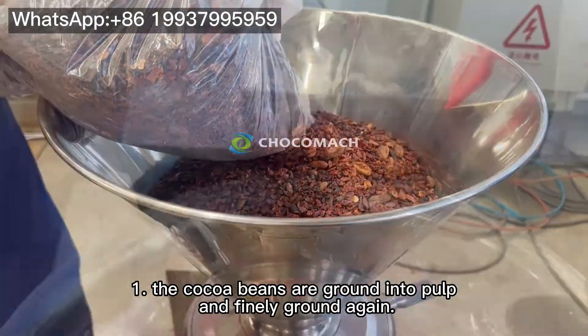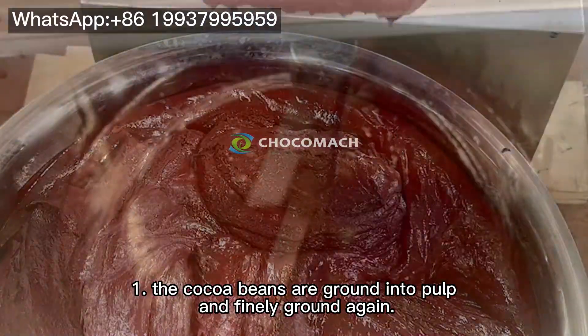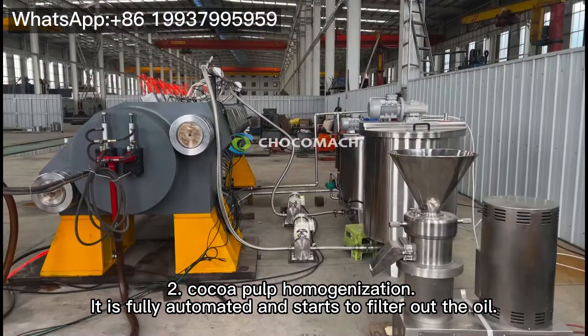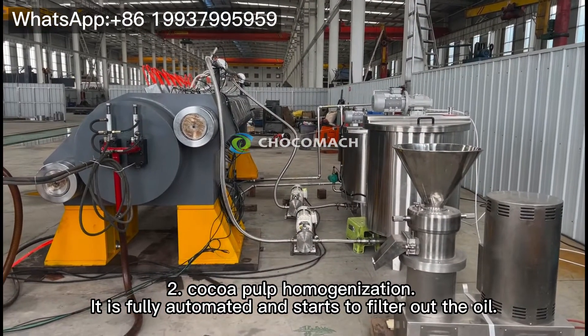Step 1: The cocoa beans are ground into pulp and finely ground again. Step 2: Cocoa pulp homogenization. It is fully automatic and starts to filter out the oil.